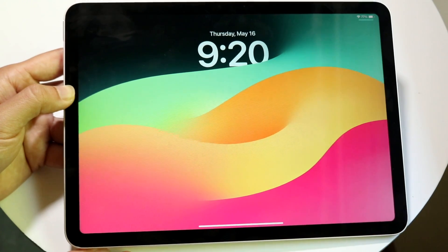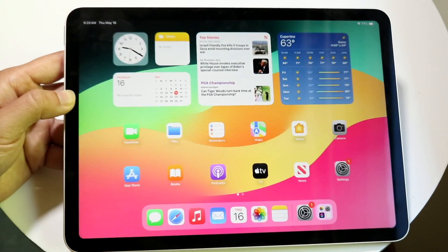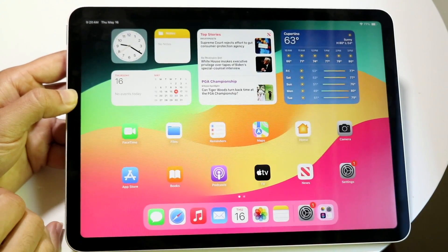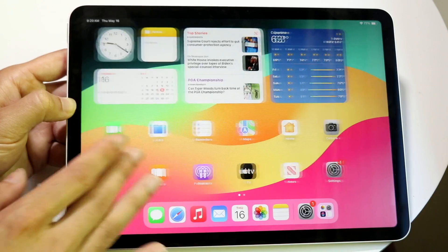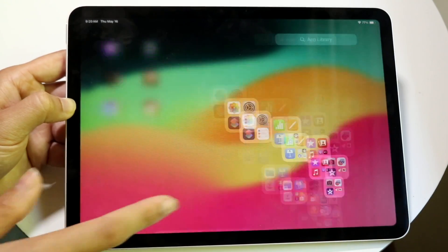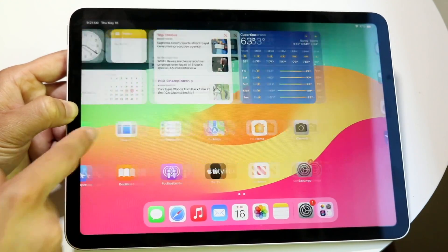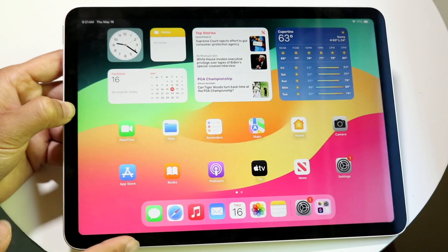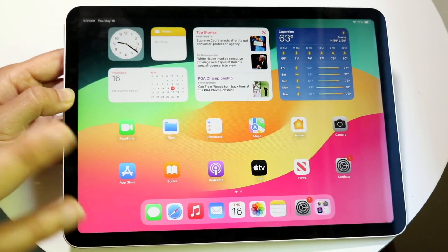Swipe up to access your home screen. Swiping up from any application will always bring you back here. You can swipe between different pages of applications, and at the very end you'll find your App Library — this is where all your installed apps live even if they're not on a home screen page. The dock stays fixed on every page; I'd recommend customizing it with your most-used apps since it's accessible from within other apps too.